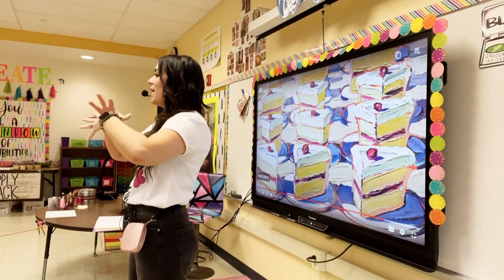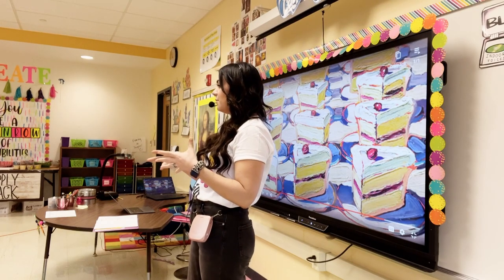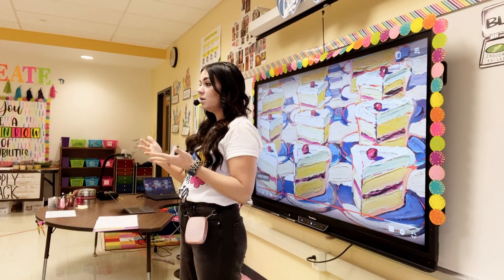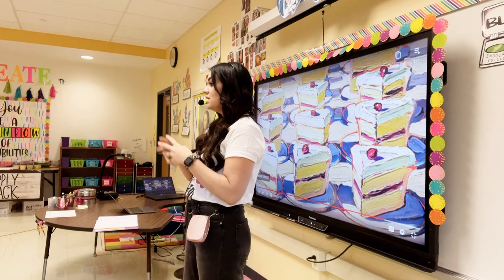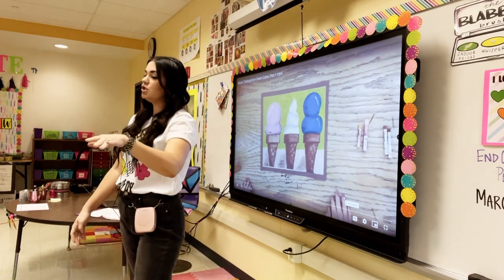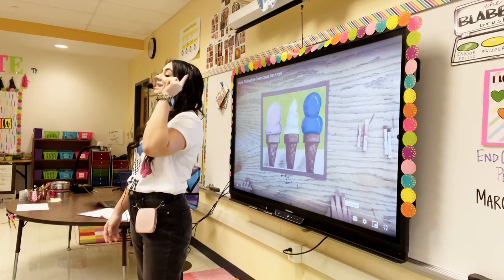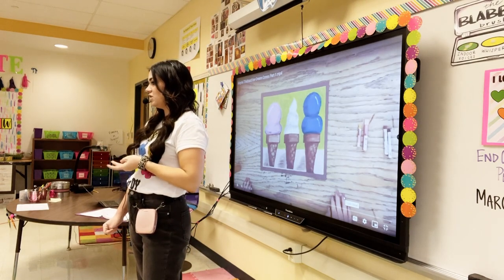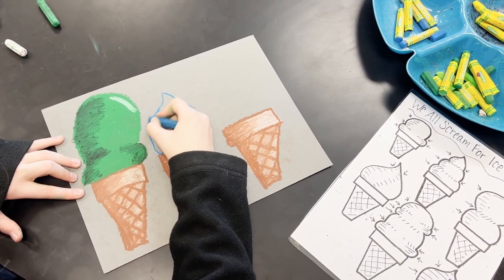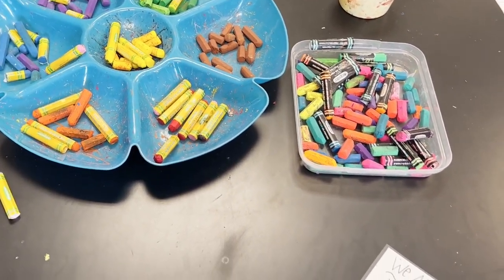Today we are going to start to map out our Wayne Thiebaud ice cream cones. We're going to repeat that cone shape to show repetition, and we're going to add shadow like Wayne Thiebaud did in his artwork. To get started, I need you to just wait, watch, and listen, and then I'll let you know when to get started. Third grade is working on Wayne Thiebaud ice cream cones with oil pastels, organized by color in our blue trays at our table, along with a handout to help with shading.